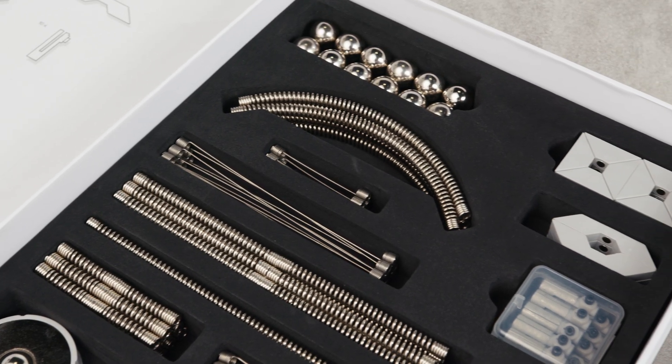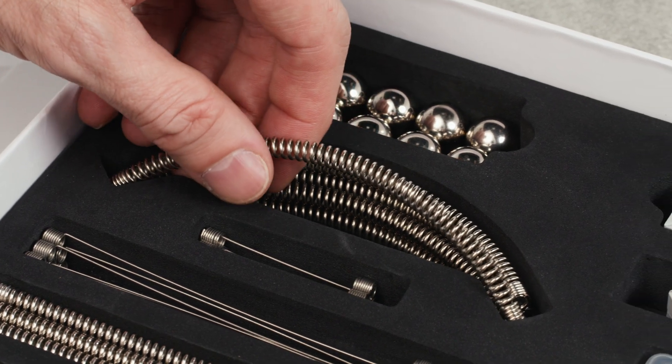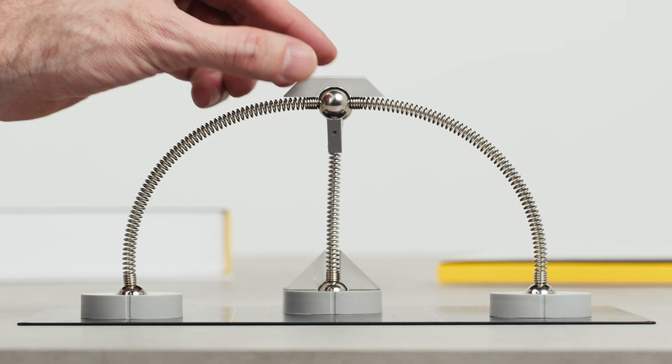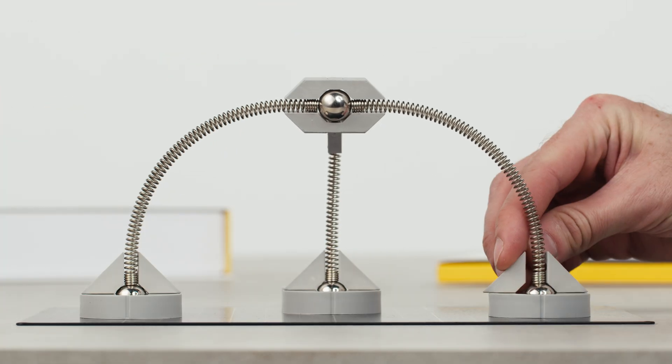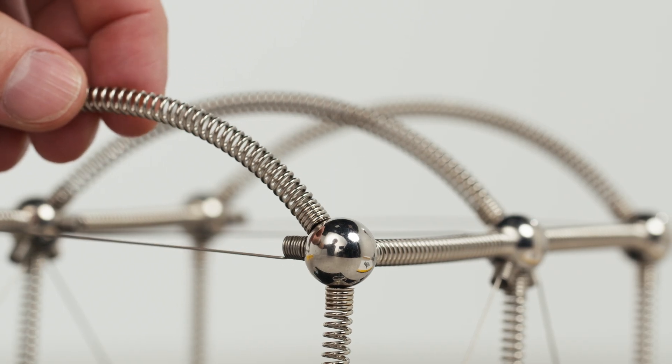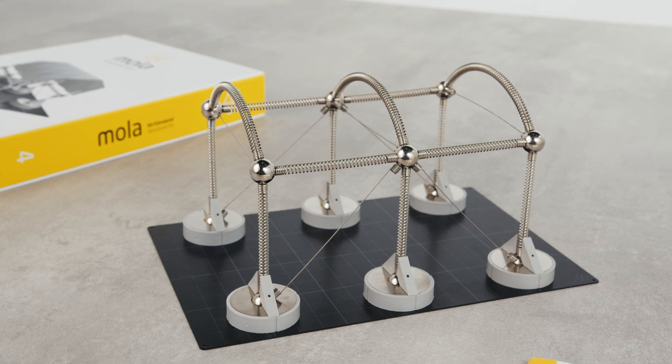To start, we are introducing a new curved spring to simulate arches. This new element is designed to easily integrate with all types of MOLA connection components, allowing you to understand arch behavior under different circumstances.